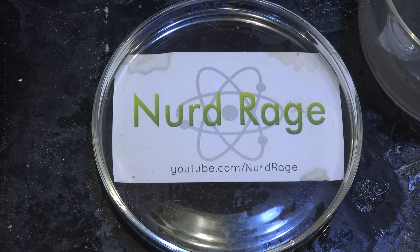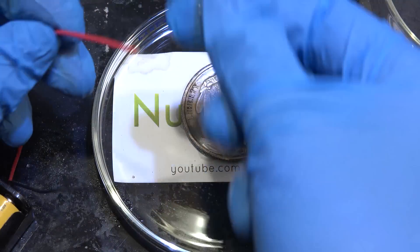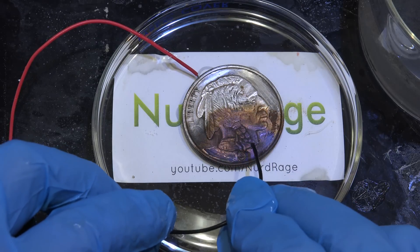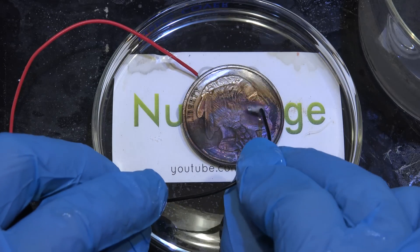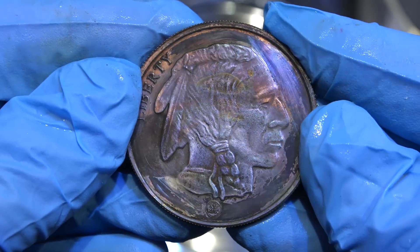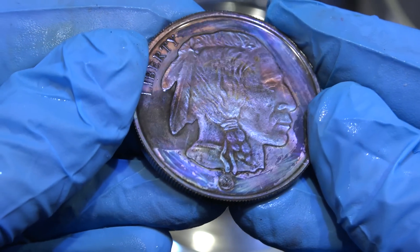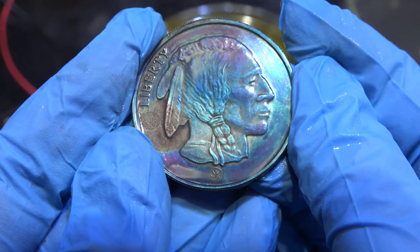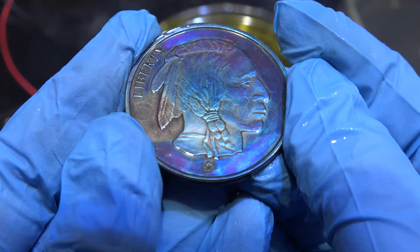If you want to avoid sulfur, you can try the same experiment with just sodium hydroxide. This produces silver oxide rather than silver sulfide, but the experiment works very well and you still get great color — it's not quite as well defined as using sulfides, but I'll leave the choice up to you. Anyway, that was artificial silver toning or tarnishing based on anodization. Thanks for watching.